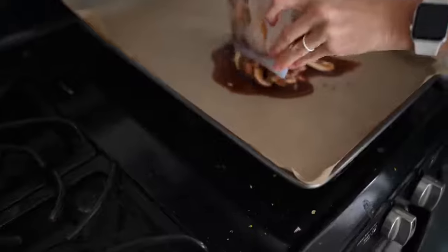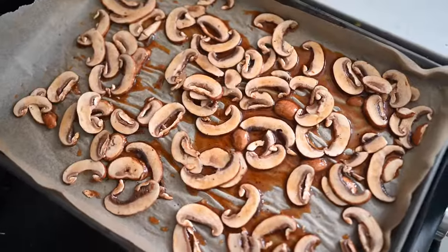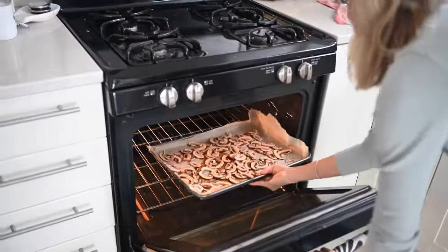The oven just beeped. We've got it preheated to 250 degrees Fahrenheit. We're going to spread our mushrooms out evenly on a lined baking sheet with parchment paper, let them bake for about one hour, then flip them and let them go for another 30 to 45 minutes and you're golden.